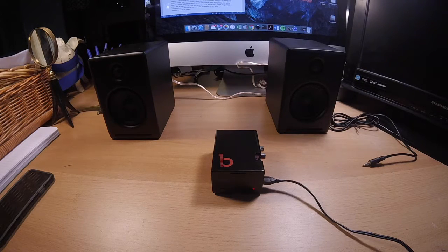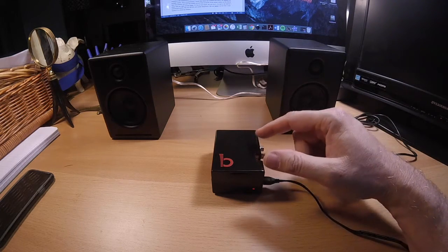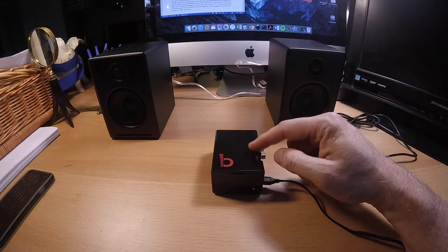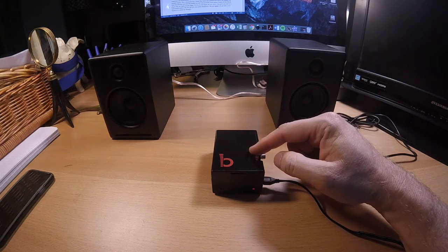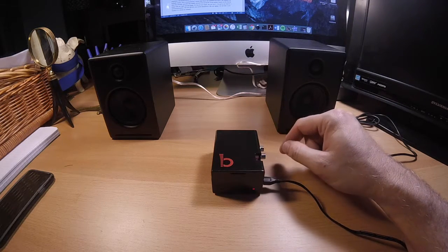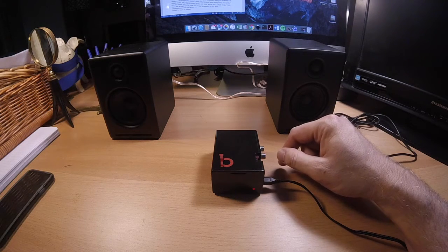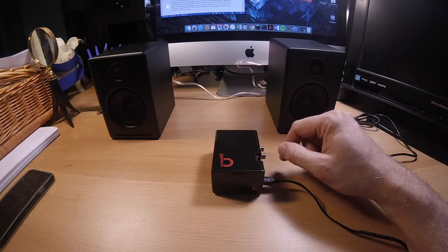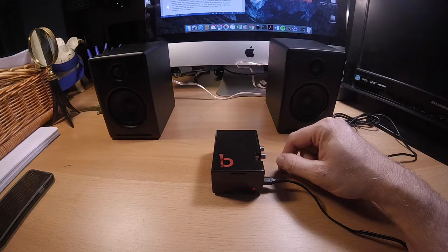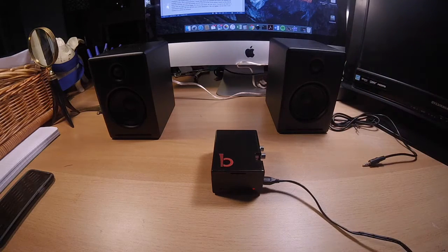Now I know there are some commercial systems out there like Sonos that does this already. But with this system we are free to tie the music player to any stereo player that we might already have. If your stereo system has an aux input, we can use it. So we're not tied to any commercial system — we can use any of our own audio equipment, tailor it as we like it, and frankly it's a whole lot cheaper.